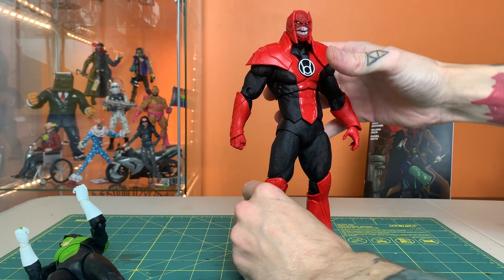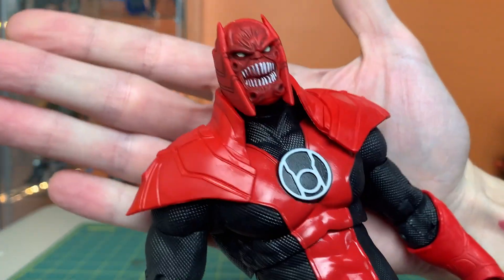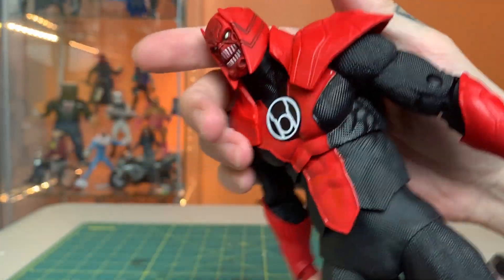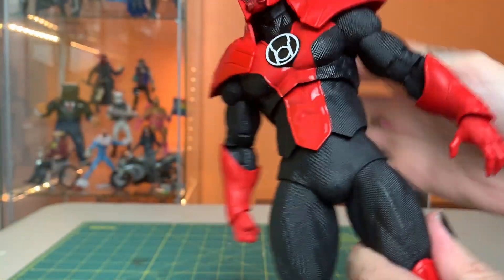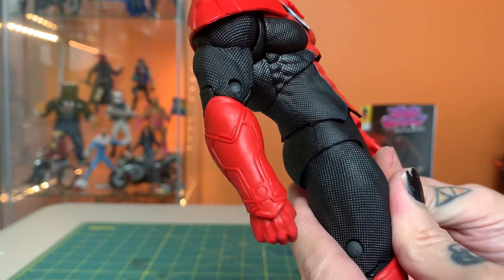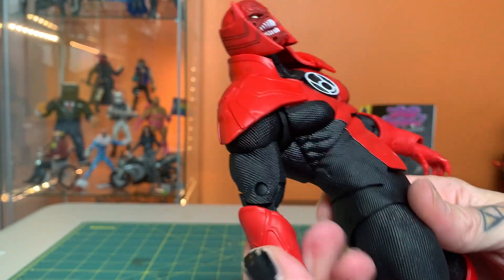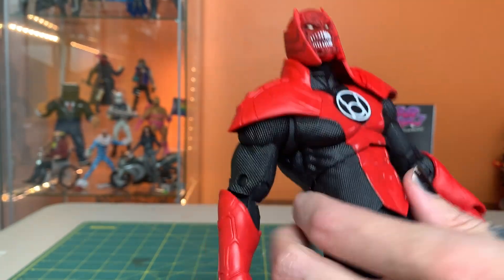Let's get a sense of what this guy can really do and bring him in for a closer look. The parts of the body that have this texture printed on them feel really great, but these other parts feel a little cheap and rubbery, I have to admit.